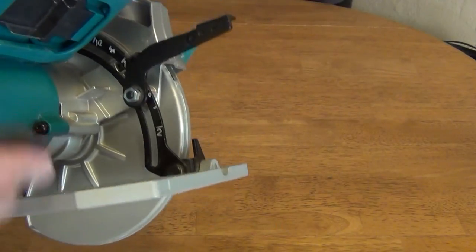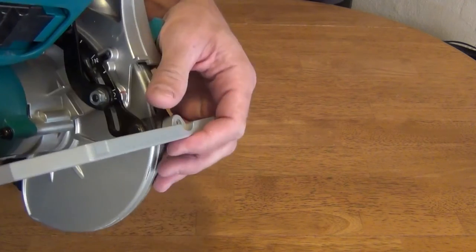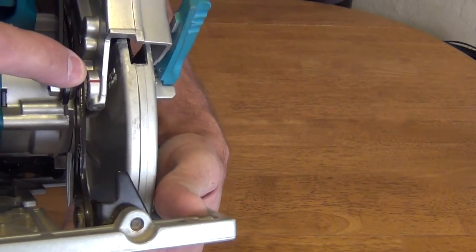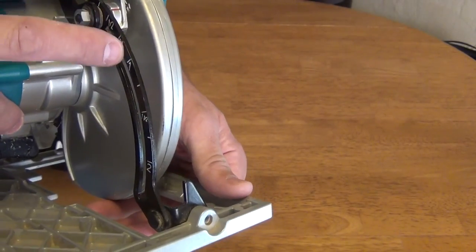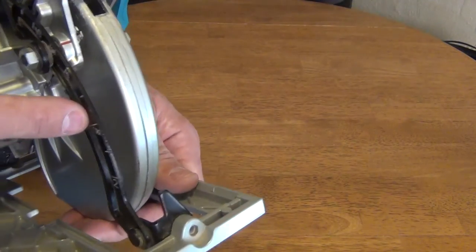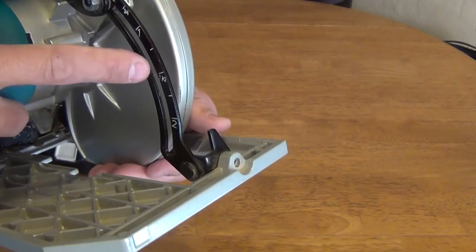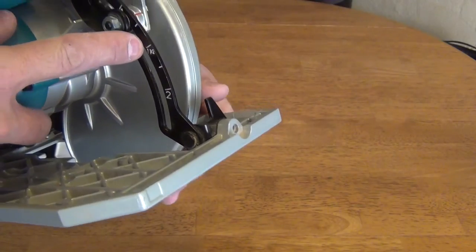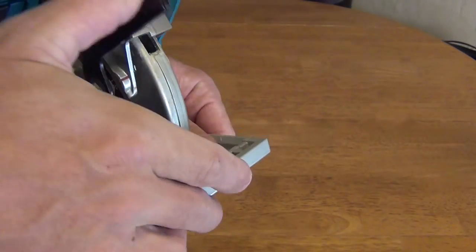One of the features I really like is this lever — it is very long, so it has a lot of leverage. As you adjust the shoe up and down, there are markings that tell you how deep you are potentially cutting. You line that marking up with the red line to set your blade depth. For cutting two by fours at about an inch and a half, you set it to about an inch and a half and lock it into place.